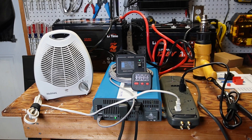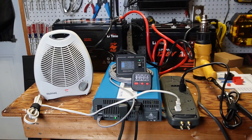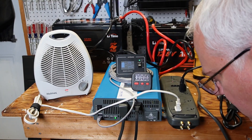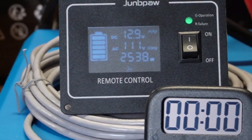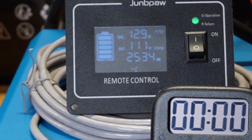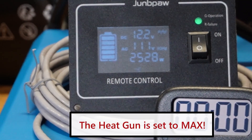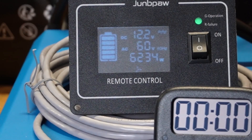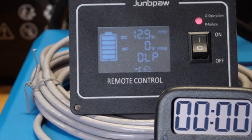Let's do one more test — I'm going to try to push it up to about 3500 watts to see what happens. With the oil heater running at 2538 watts, I kick on the heat gun. You can see it actually spiked at 7500 watts momentarily — more than I expected — but it shut off just as it should, protecting itself.